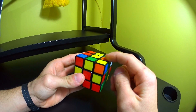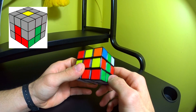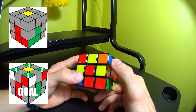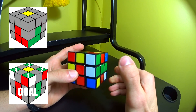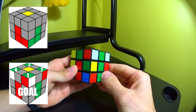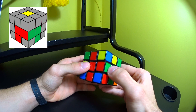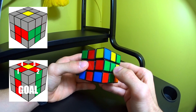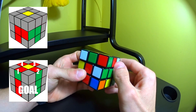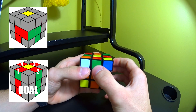You can only pair pieces when they're in the top layer. If the corner piece you need is in the bottom layer, bring it to the top by taking that corner piece up, turning the top layer in whatever direction you want, then bringing that corner piece back down — now you have it in the top layer. The same goes for side pieces: bring the side piece into the top layer, turn the top layer in whatever direction you want, then bring back that side. Now the side piece is in the top layer and can be paired with its correct corner.